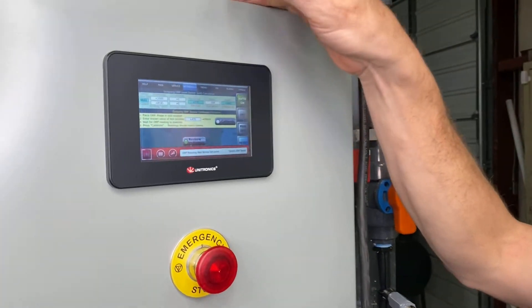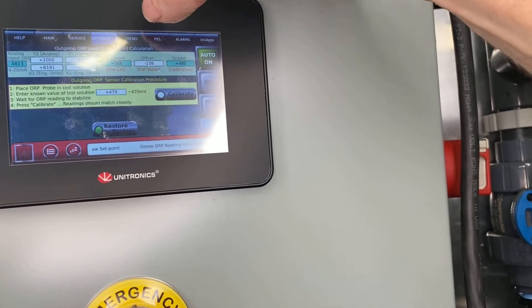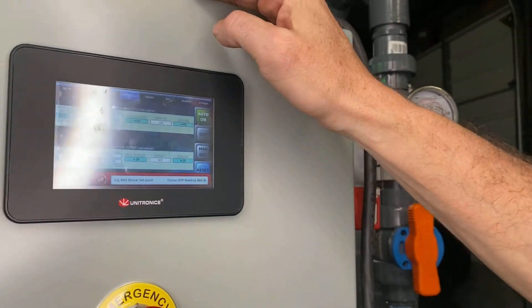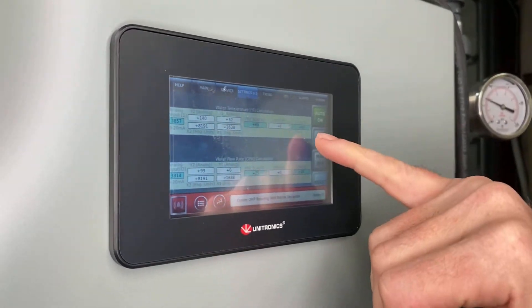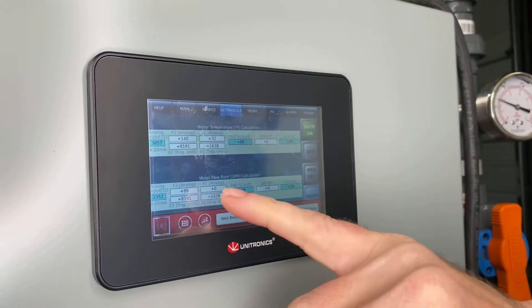First I want to go to settings. The first settings page is for the probe, but we're working with the flow sensor so I'm going to the second page. The second page on top has your temperature — the scale we use is 32 to 140 degrees, and right now the water temperature is reading 69 degrees.